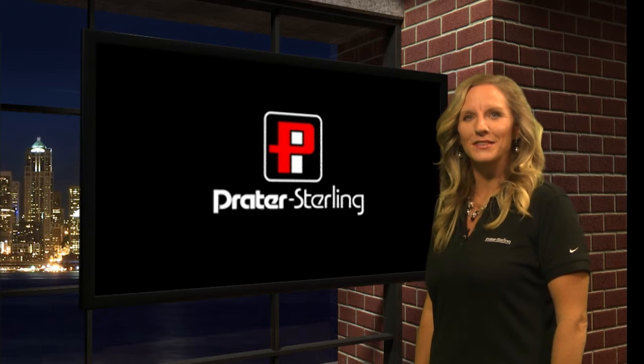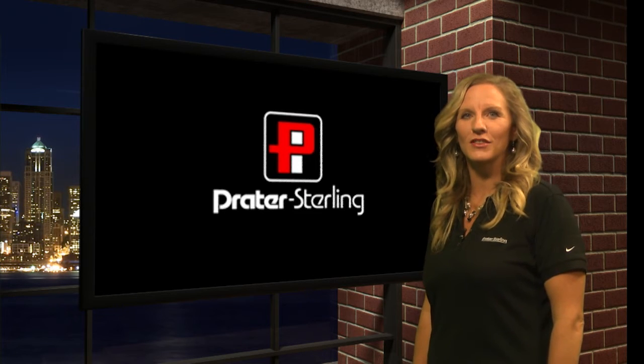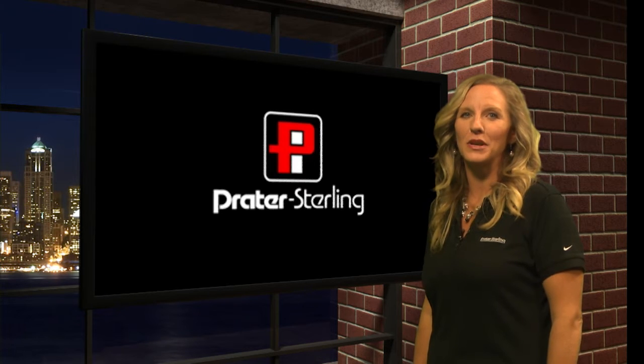Hello, my name is Amy Huddleston, product specialist at Prater-Sterling. Today we're going to share some of the benefits of the heavy-duty rotary airlocks.